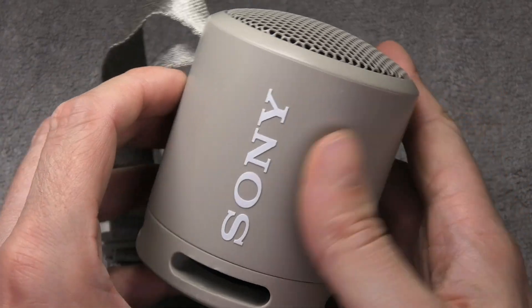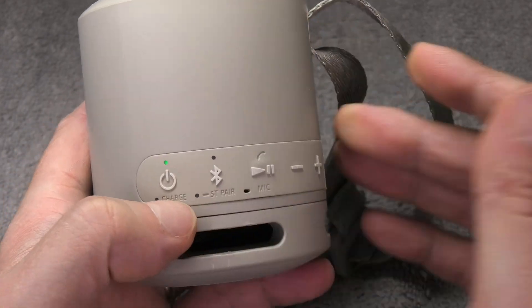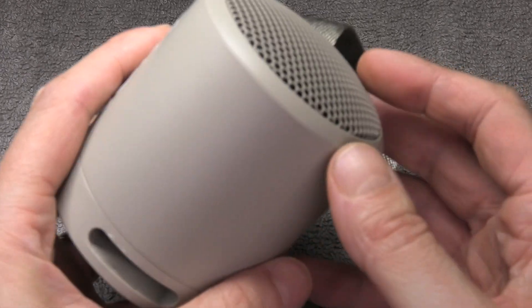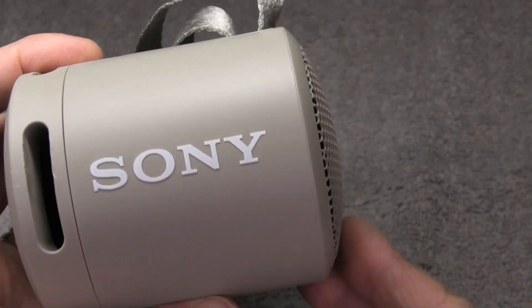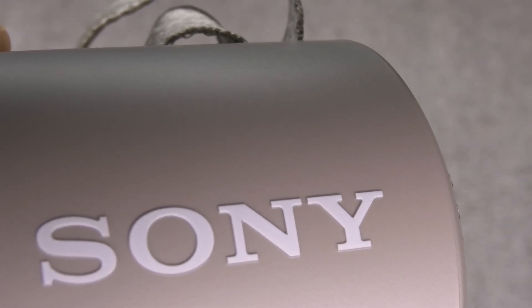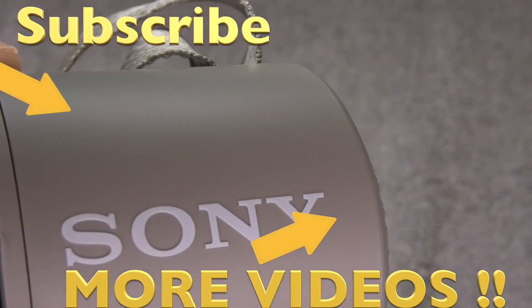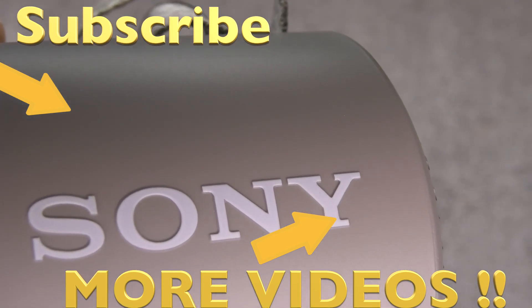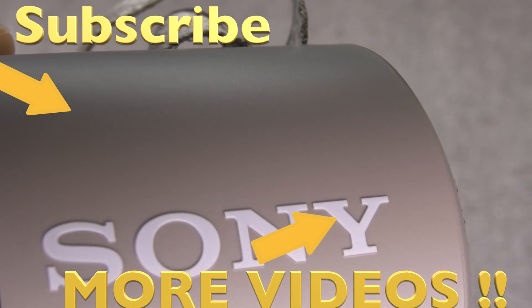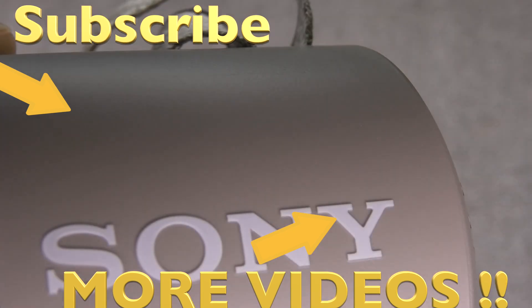Even if we do properly glue everything back together, I wouldn't trust the speaker to still be waterproof at this point, because we removed the driver at the top of the speaker and didn't do anything special to make it waterproof again. But we are finally finished with our battery replacement — I hope you found this video helpful. If you have any more questions or comments, please leave a message below.